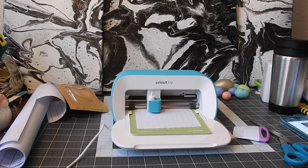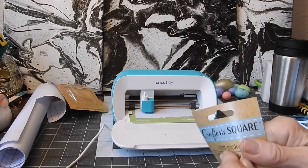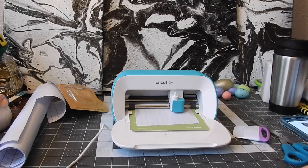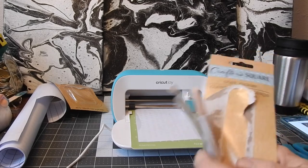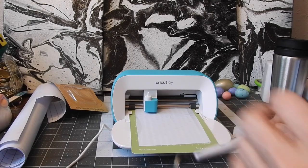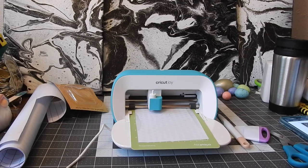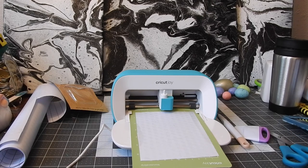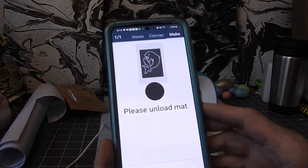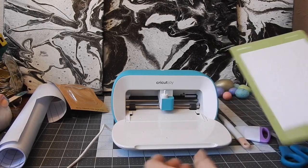While it's cutting, I'll get the weeding tool out — take it out of the package so we can try that out too. Okay, we got the weeding tool out. It's done! My phone says unload, and it unloaded itself. So it's finished. Let's see what we got here — this is a live demonstration.